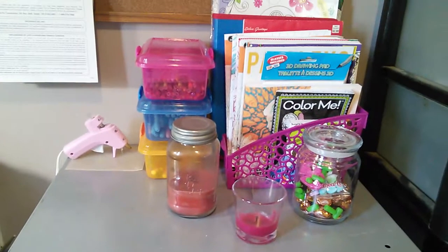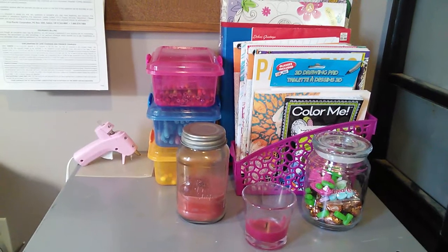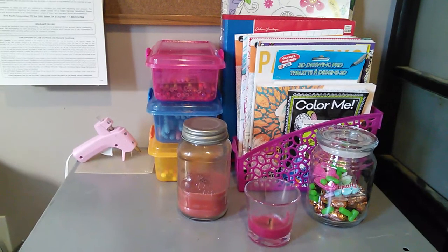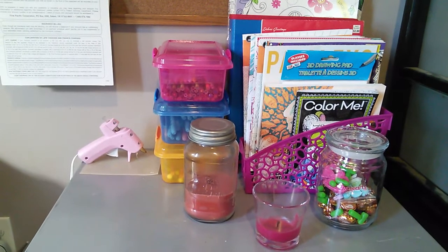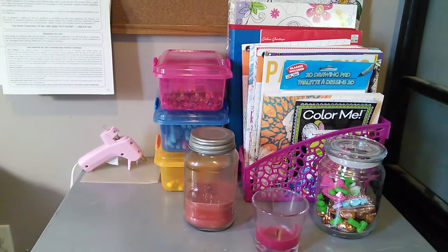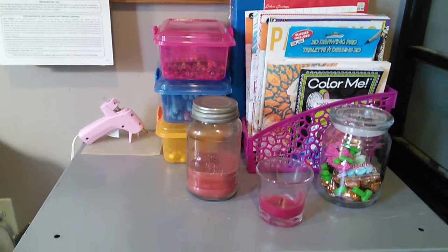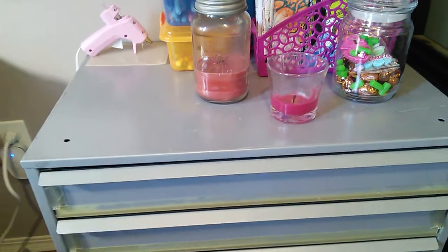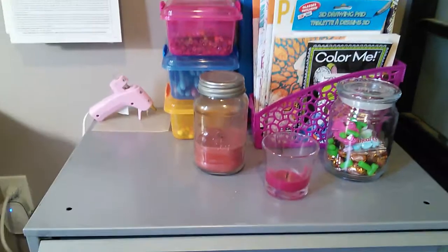Hi everyone, it's Twyla's mom Lisa. I'm here to bring you part two of my spring cleaning organization video. I'm doing this with Anna from Only in My Dreams, and this week, as you saw in part one, I picked my file cabinet type storage in my craft room. Now I think I want to decorate the front of it, or at least the top, and I'm going to try to find some pretty contact paper to line it with. Let's get started.